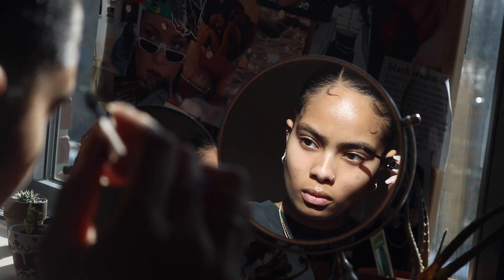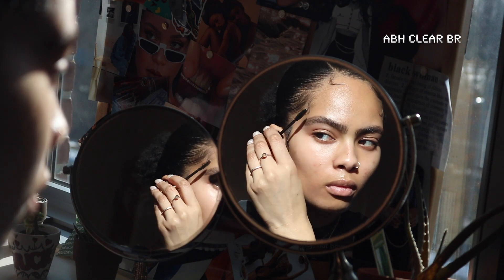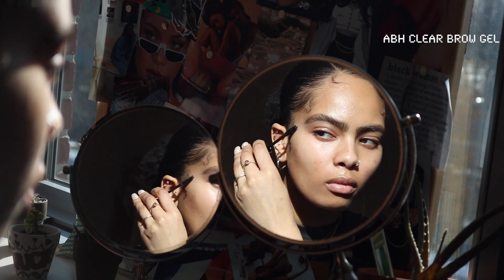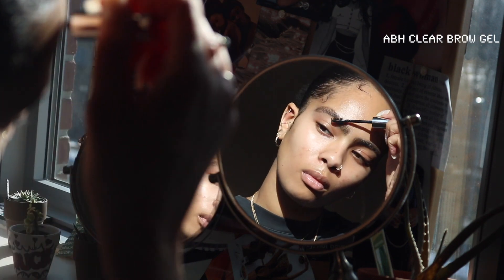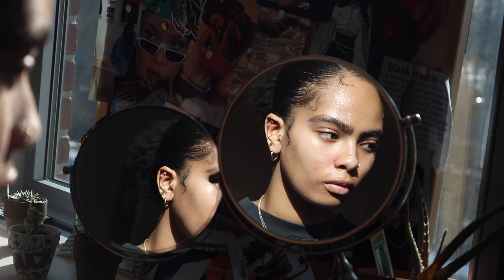I did my eyebrows off-camera, and I'm just going to be setting them with some brow gel from Anastasia. This is my holy grail brow product — it is the one thing that keeps my eyebrows in place. As you can see, I've got some thick boys here, so you've got to make sure they stay where you want them.